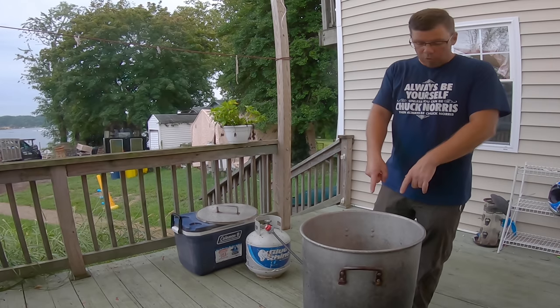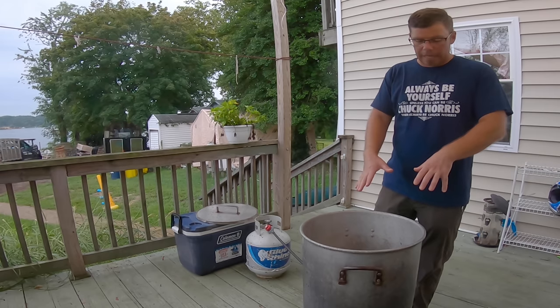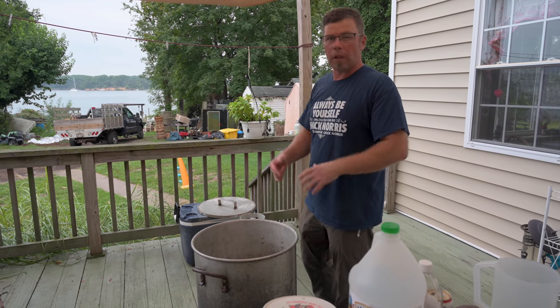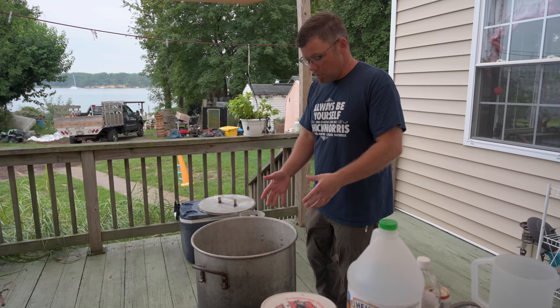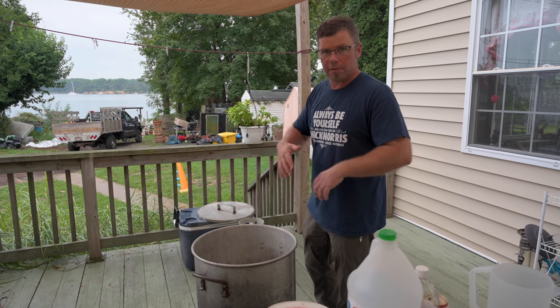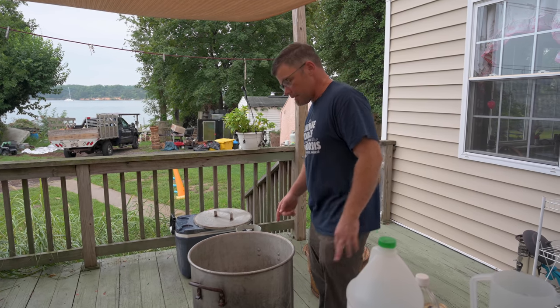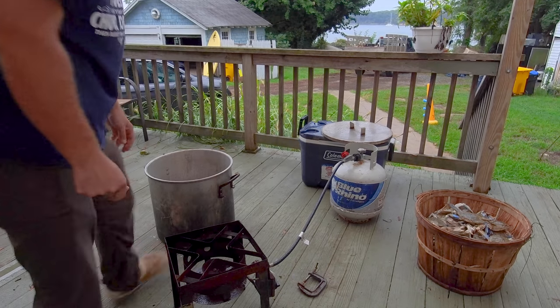First and foremost, you want that water boiling before you put the crabs in there. If you do not let that water boil, it's going to take an hour and a half. Get the water boiling — it's about 35 to 40 minutes at the most to steam the crabs and make sure they're completely cooked all the way through with no issues.